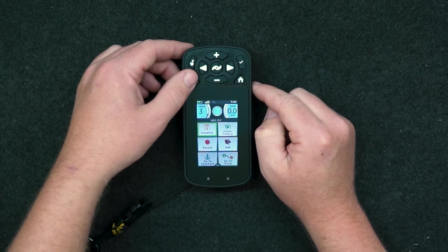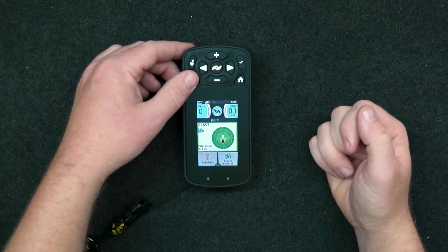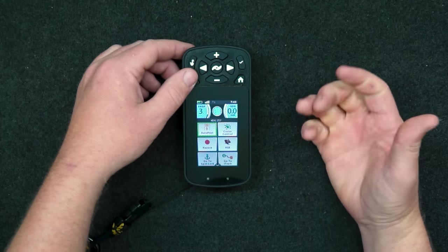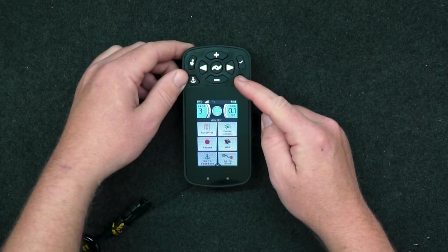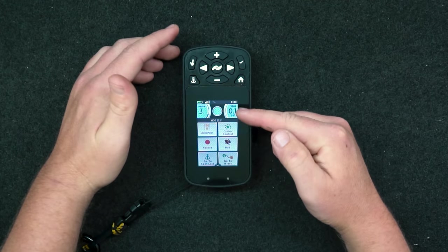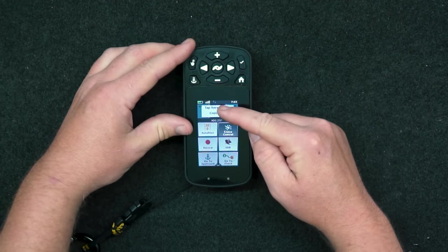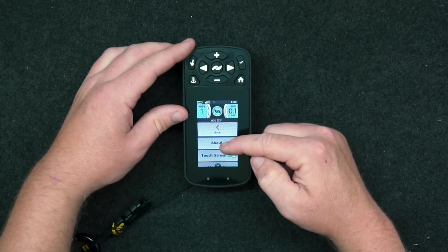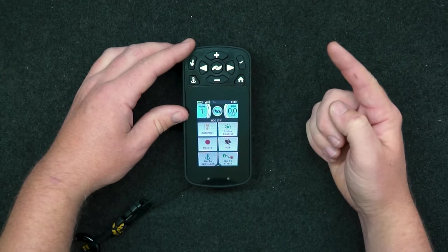Bottom right is your spot lock key — press that and you'll see on the bottom of the screen it'll come up that you've been spot locked. Turn it off again, easy done. At the bottom right you've also got a home button that'll cancel anything on the bottom screen and bring you back to the main menu. So if you went into something, got into the weeds with settings, just press the home button and it brings you all the way back.